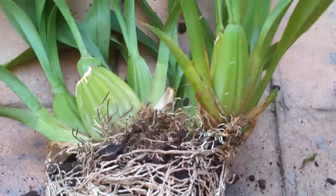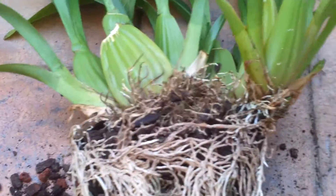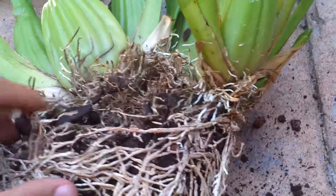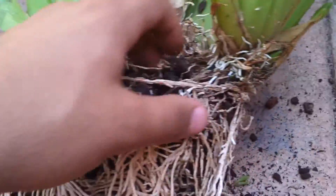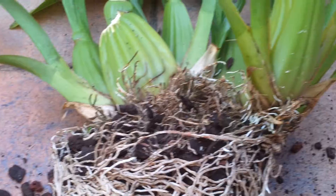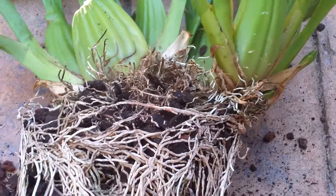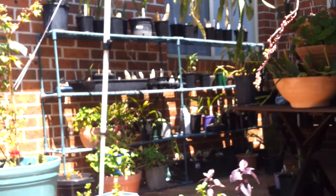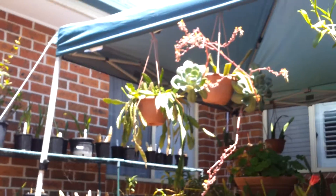I haven't really read up about this orchid. But it needs a lot of water, this one — a lot. At first when it came, the bulbs were perfect. I didn't read about it, so I watered it exactly the same time as the cymbidiums, the dendrobiums, the Christmas orchid, and all that. And it's wrong.